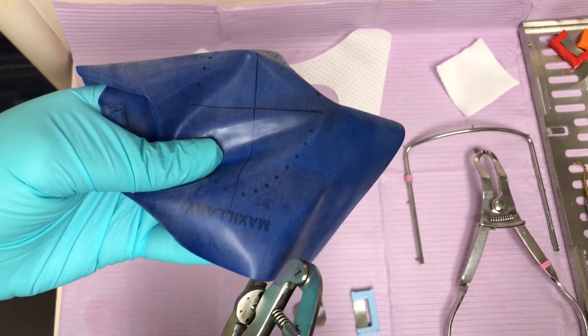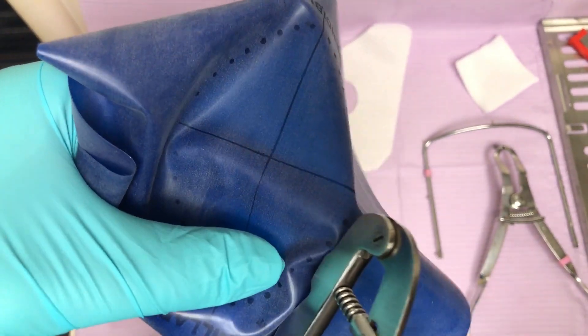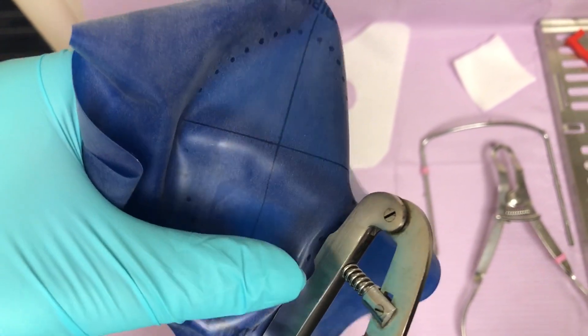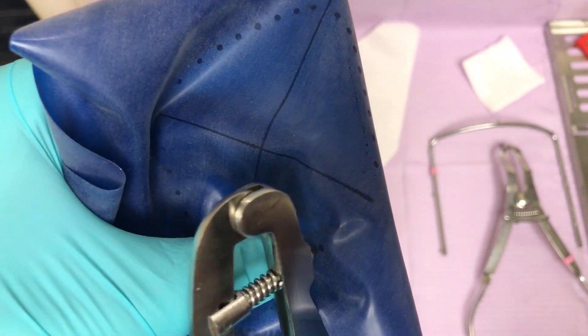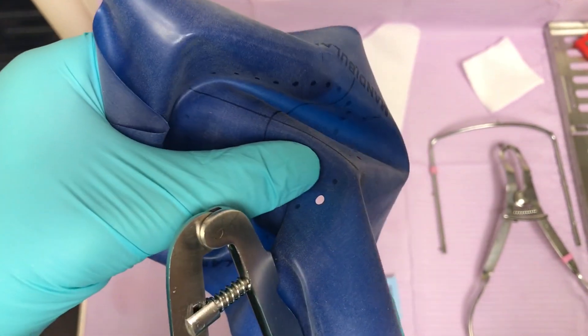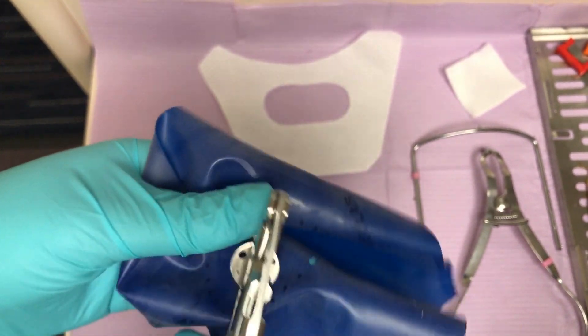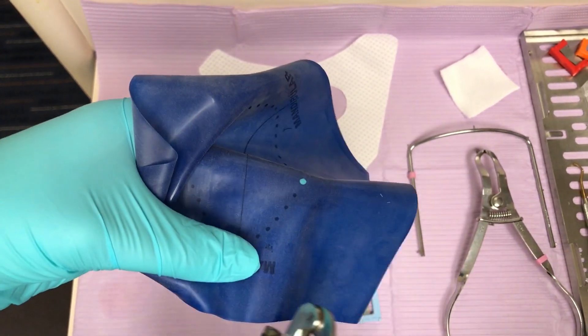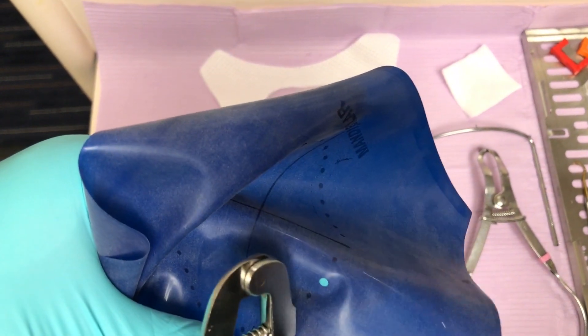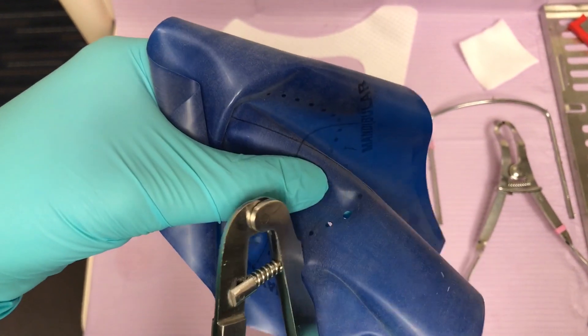Starting with the largest hole on our rubber dam punch, I punch a hole for where our clamp will be. I always use the biggest hole for the tooth I'm going to be clamping. Once that tooth has been punched, I move the hole punch down one size for number 14 (the 2-6) where we are going to be working. For the remaining teeth in the quadrant, I go down one hole size and punch the rest of the holes.